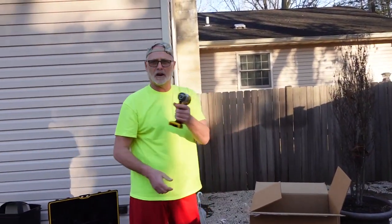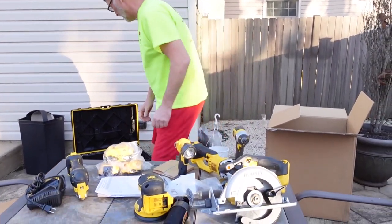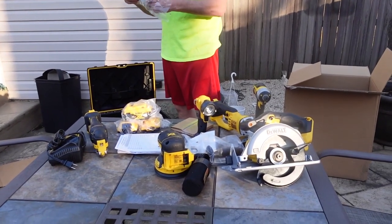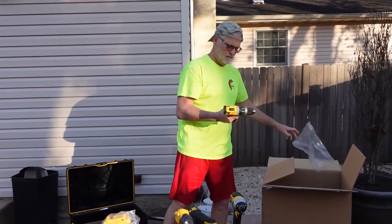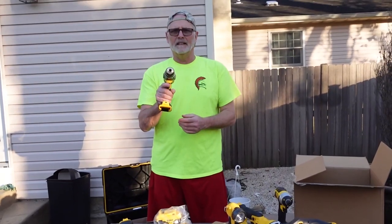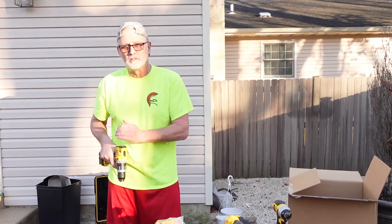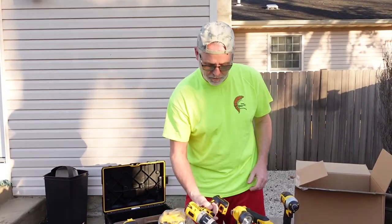This is the impact driver. Drill, impact driver. And this is the hammer drill slash regular drill. So when you're drilling into concrete it goes do-do-do-do-do-do while it's drilling, so you can go into concrete, walls, and stuff like that. Or you can change it just strictly to a regular drill.